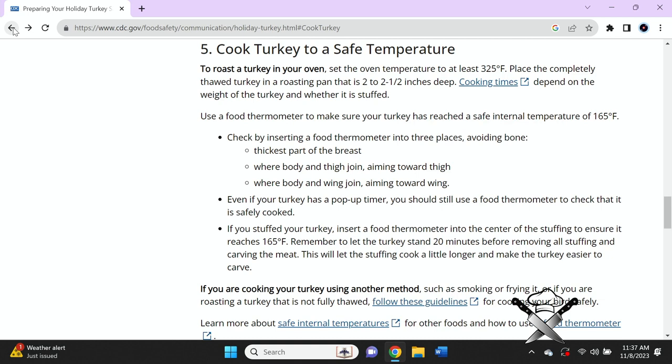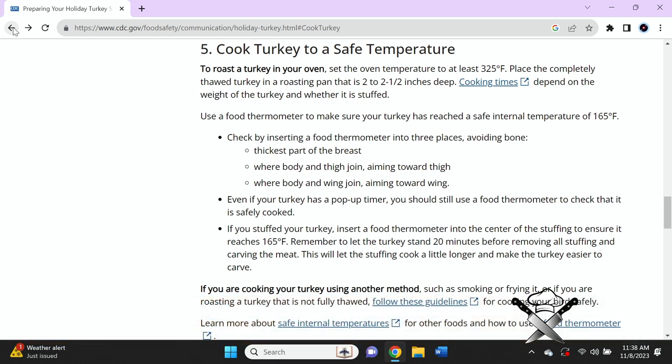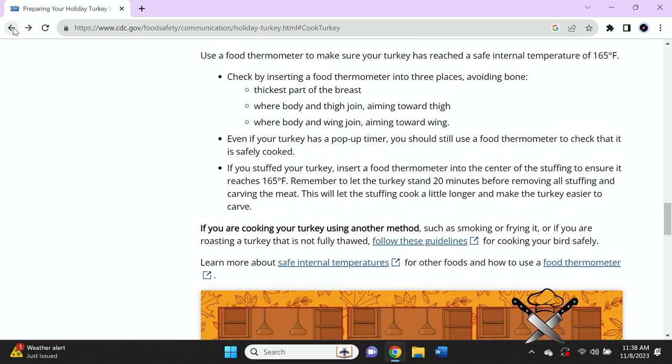Use a food thermometer to make sure your turkey has reached an internal temperature of 165 degrees. Check by inserting a food thermometer into three places, avoiding the bone: the thickest part of the breast, where the body and thigh joint, and where the body and wing join aiming toward the wing. For more information, go to CDC.gov.